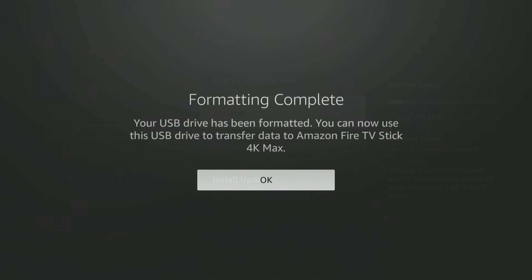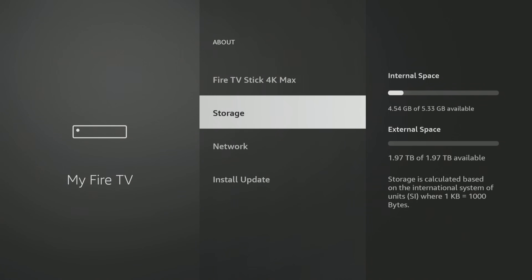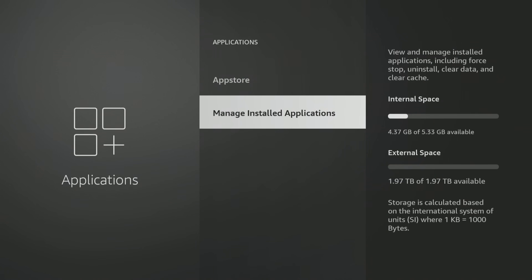Format complete. The larger the drive you have, the longer this process takes, but it really only takes a couple of minutes. Go ahead and hit OK. Now if you look at storage, you've got the 4.54 gigabytes of internal, but you also have 1.97 terabytes — that's two terabytes of external space. If you set it up as Device Storage instead of External Storage, when you download apps they will automatically go to your external space and you'll be able to access them right from your home screen.